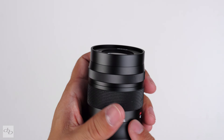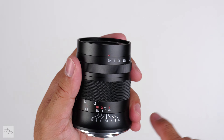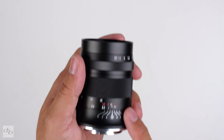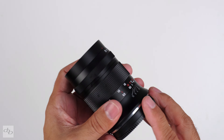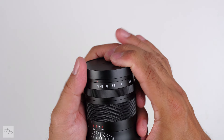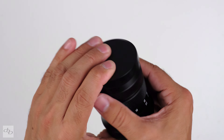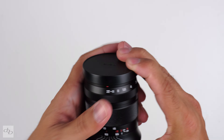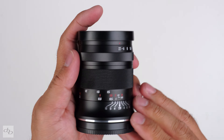It weighs 300 grams. It's a 90mm full-frame equivalent with an angle of view of 26.6 degrees, which could be interesting for general photography too — something we should look at as well as macro. Decent lens, feels okay. Honestly feels nicer than the Seven Artisans — didn't think I'd be saying that, but let's see how it fares.